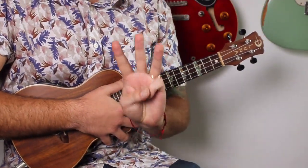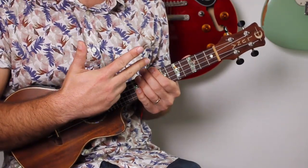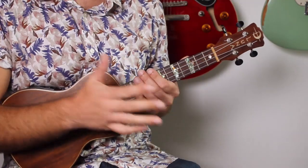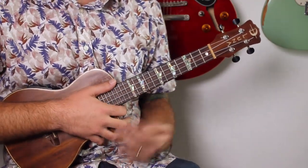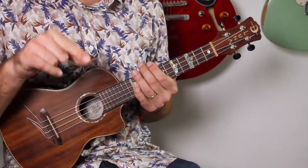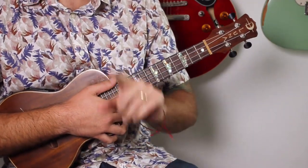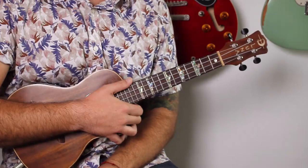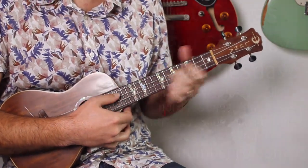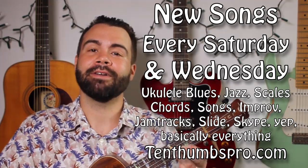That is your solo — three blues licks in the style of Grateful Dead. Feel free to transpose them so you know them in all your keys, elongate them, change them up, mix them up, move the last note to the first note — whatever you want to do to make them your own. This is a great blues solo to get started with, but you can Google any backing track blues in D and have a lot of fun. Visit 10thumbspro.com, new ukulele lessons every Wednesday and Saturday — hit that subscribe button. Skype lessons are available too if you want to develop these sounds further.